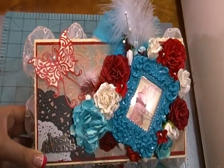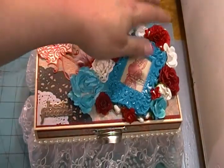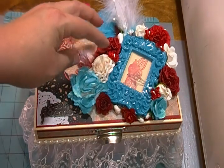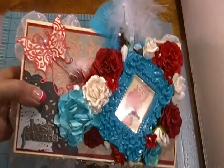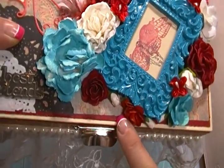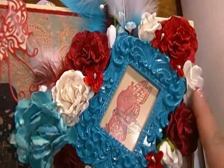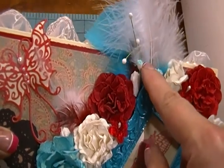A lot of the flowers — this one, this one, this one, all the red ones — were made by me. The rest of them are Prima. These are Prima. These are Wild Orchid Crafts. Prima. Wild Orchid Crafts. Wild Orchid Crafts.